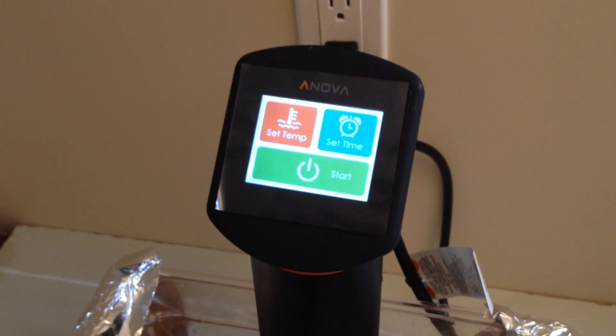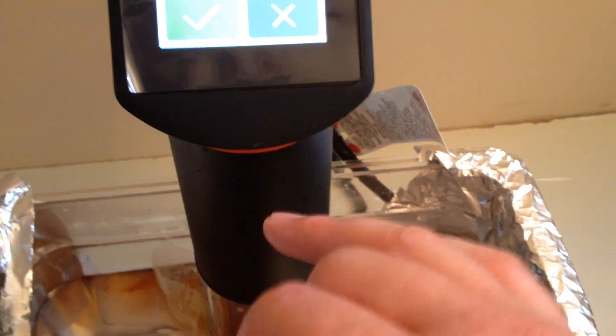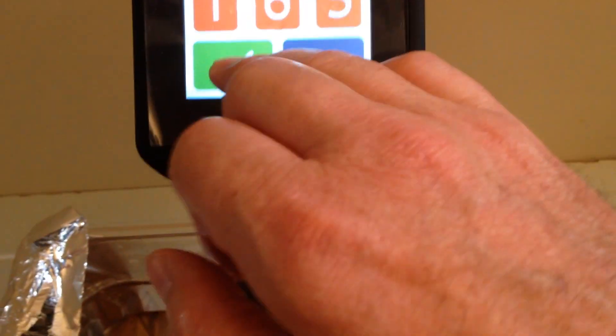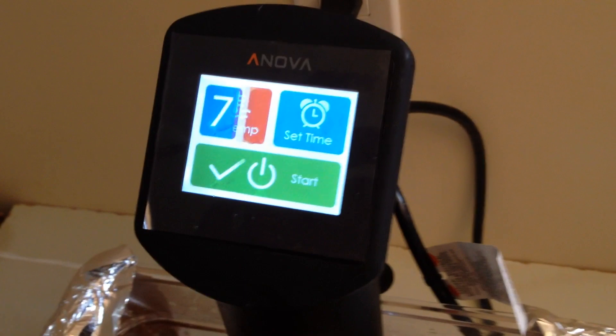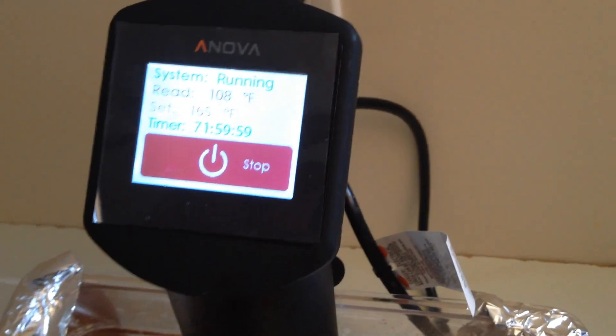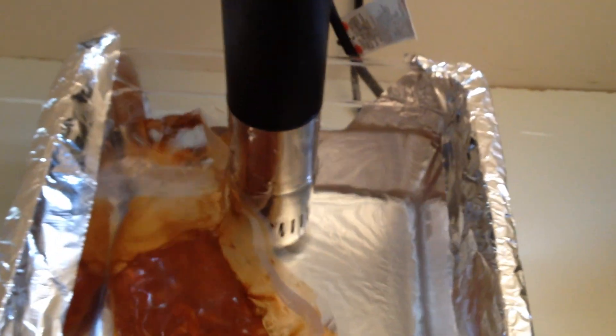72-hour ribs. What I've got here is a cooker called sous vide — you vacuum seal your food into a bag in water, set your temperature, set your time to 72 hours, and there it goes. What this is going to do is circulate the water, keep it at that exact temperature, and I'll finish them off on a barbecue. This is either going to work or it's going to be a complete disaster.